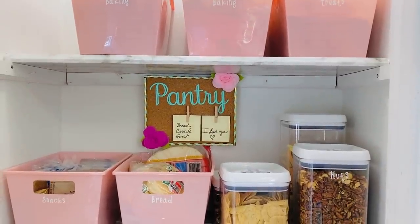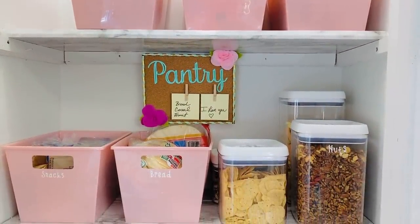Using a couple of Dollar Tree bins and my little Cricut Joy to make some labels, I think this is a fabulous transformation.